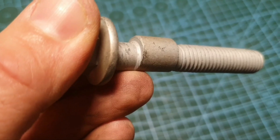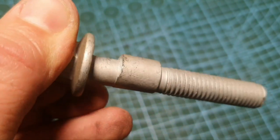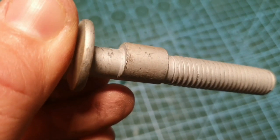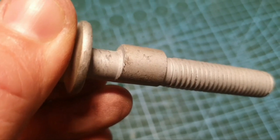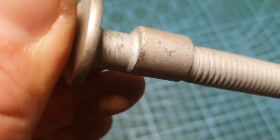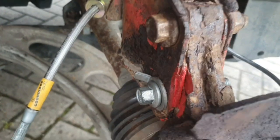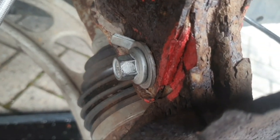This is one of the camber adjustment bolts I'm going to be using. As you can see it's cam-shaped on the shoulder there, so when you rotate the bolt you can adjust the camber on the hub. We're going to put them in and give the car some negative camber.